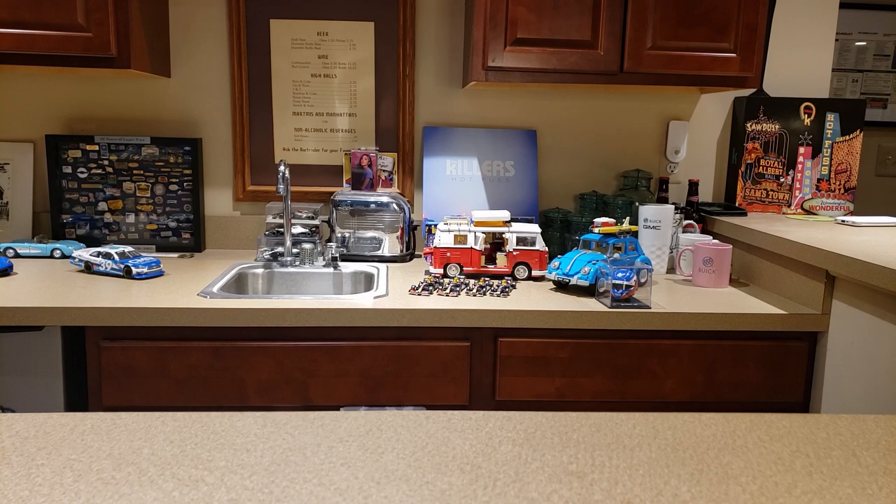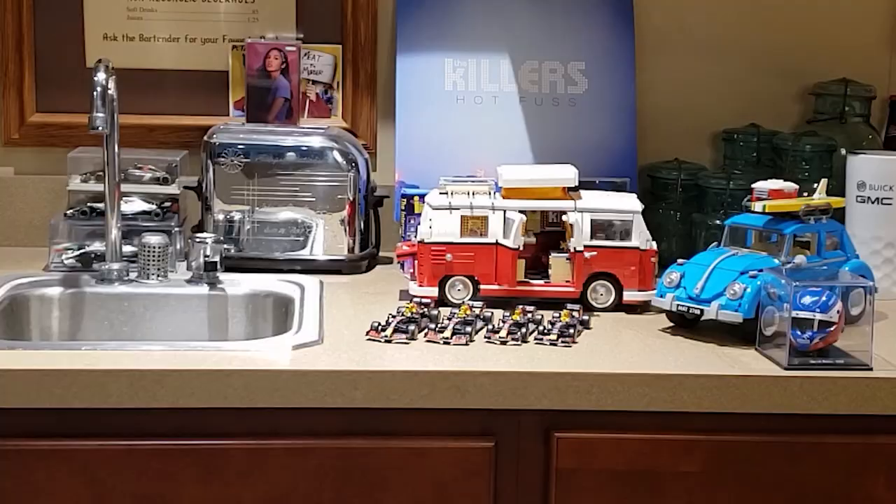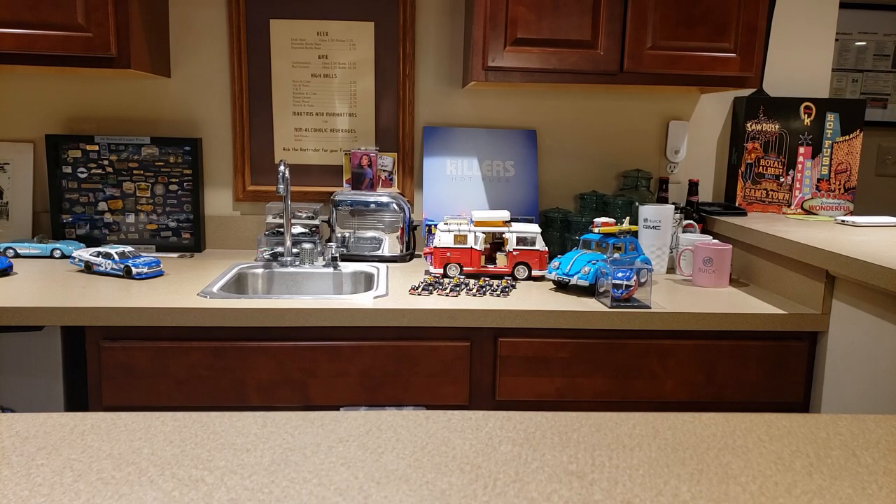Hello everybody, welcome back! Happy holidays, happy new year — welcome back to another video. Today we are back looking at another Brago F1 diecast.